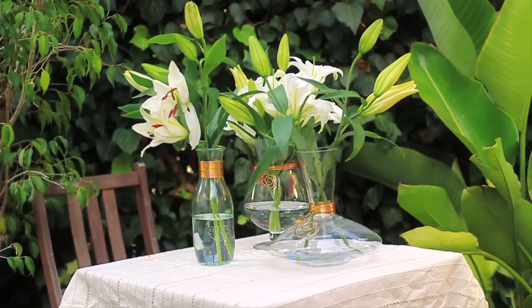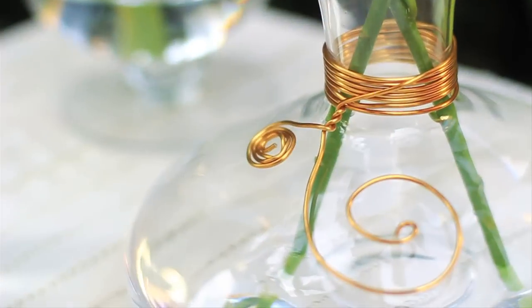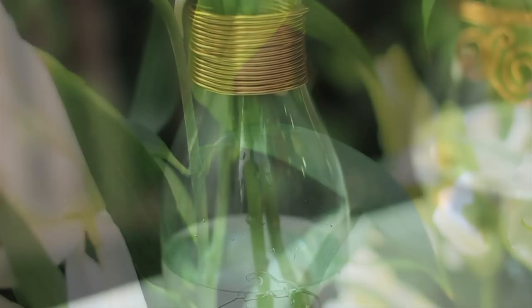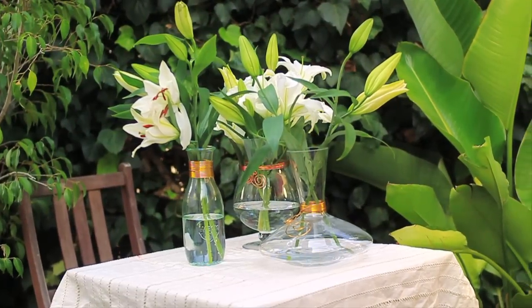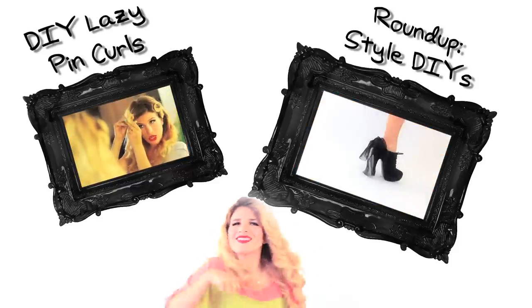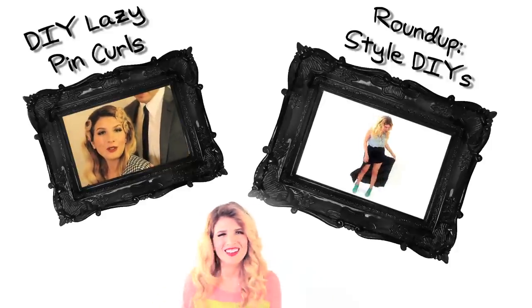I'm going to put some flowers in these. So I just used some wire to wire-wrap some vases, because why not? Thank you so much for watching everybody. Can I get a click on this other video? How about this video? How about down there? How about a comment? How about a subscribe?